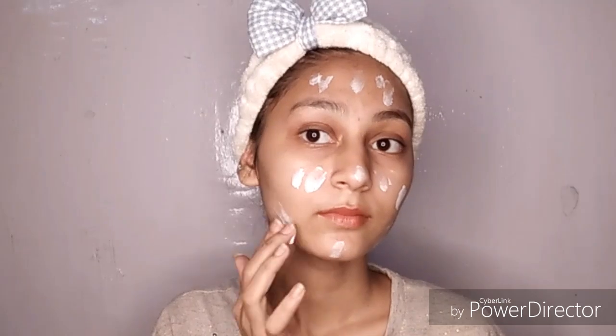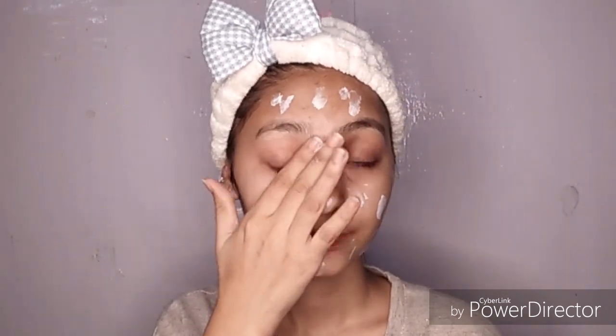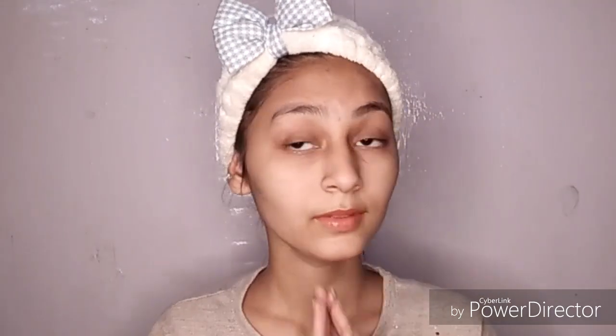First of all I am going to use Ponds cream and this is only 30 rupees in local market. I am going to apply it with my finger. I am going to blend it well so my face is not white. You can use a sponge but for the cream it is easy to blend with fingers. Here I have blended it well.